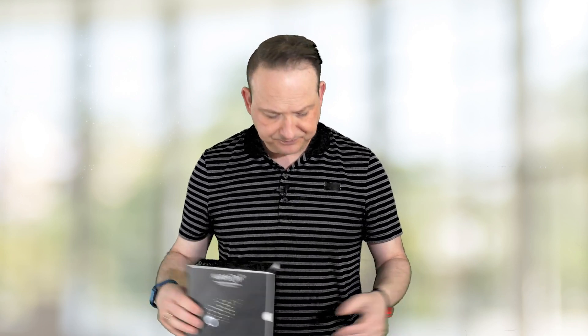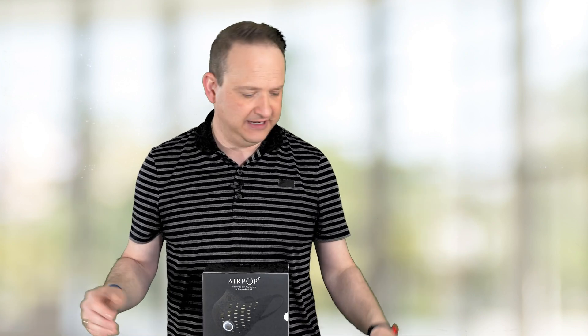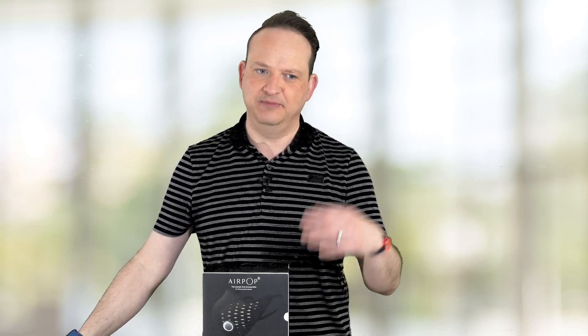For you techies out there that want a tech mask, this is the first one on the market — go out and check them out, it's called Airpop. You get four filters with it, and each filter lasts 40 hours, so there's a lot of mask here. It certainly is a gimmick, but it's fun to have. We have to wear a mask, so if you're a techie, at least get one that's smart and can tell you how it's helping you during your day. Hope you enjoyed the video — give us a like and subscribe for more videos like this in the future. Thanks for watching.